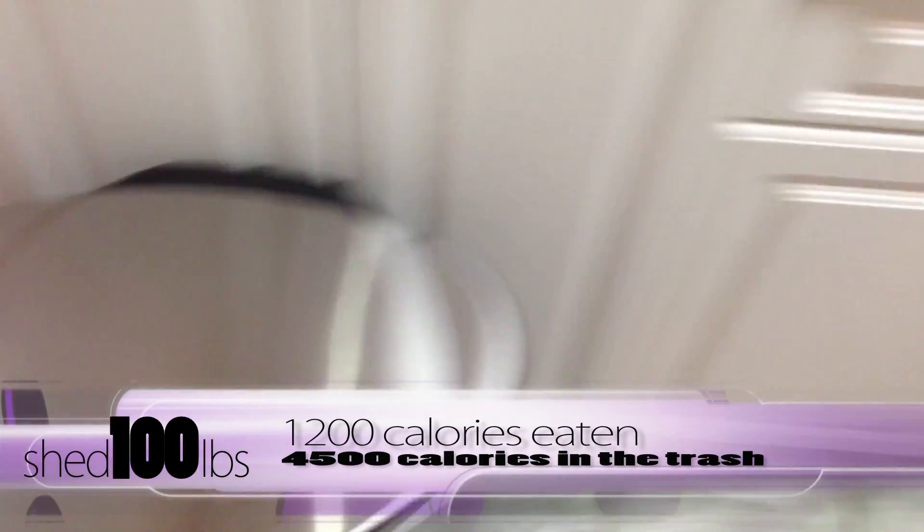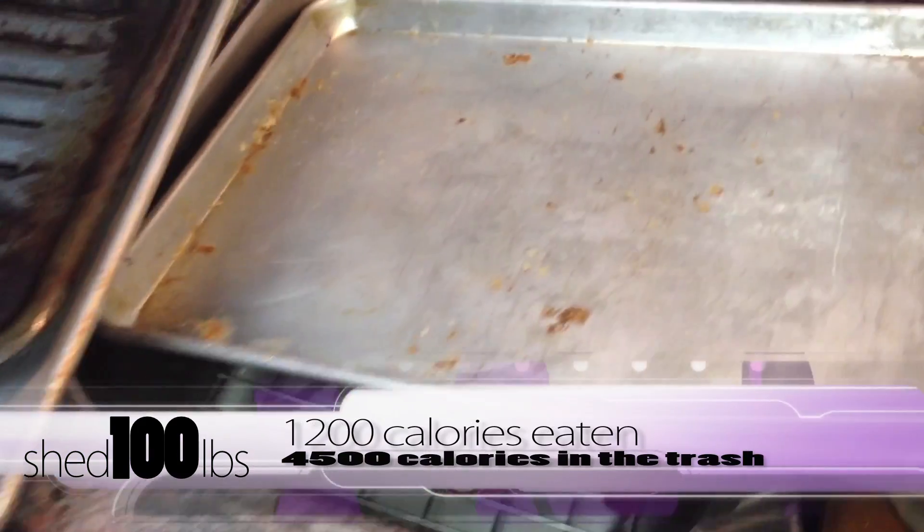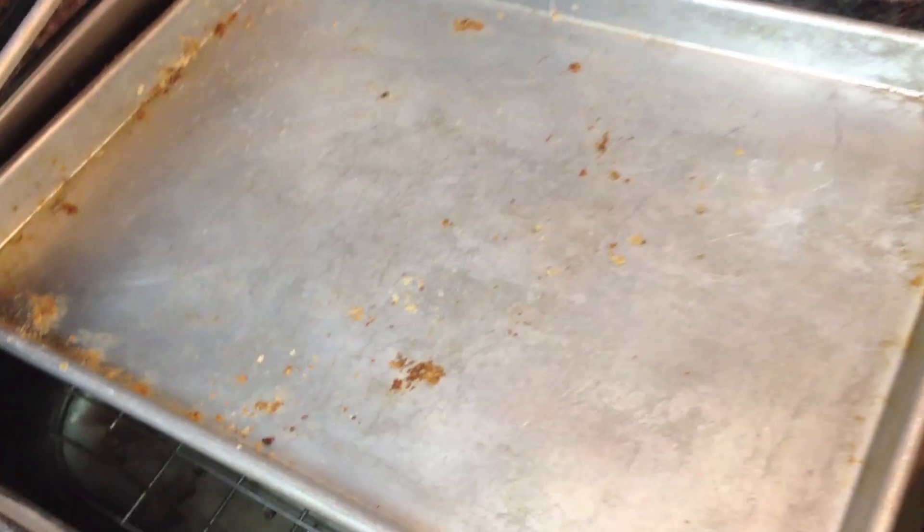The little bit I ate of that was 1200 calories. Now there's nothing but crumbs left — that'll be washed away.